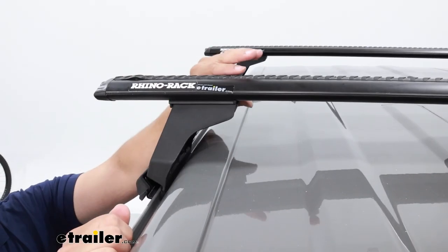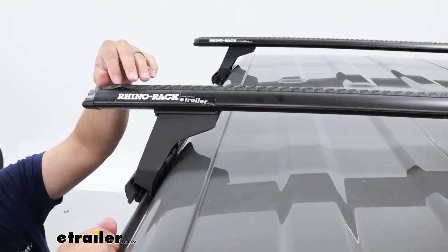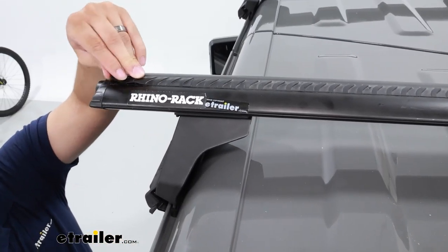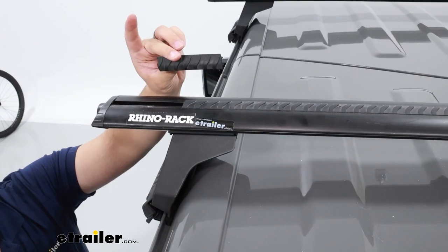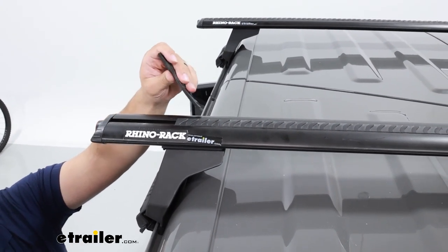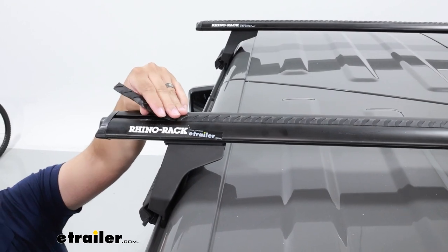Our crossbars do have the ability to accept clamped-on accessories. Now if you don't want to use anything that's clamped on, you can remove this vortex strip here — that'll allow you to put items on via the channel. To do that, you will have to cut your vortex cord or remove it, as we did here — we just cut it up in chunks so when we're done with it, we can place it back on.